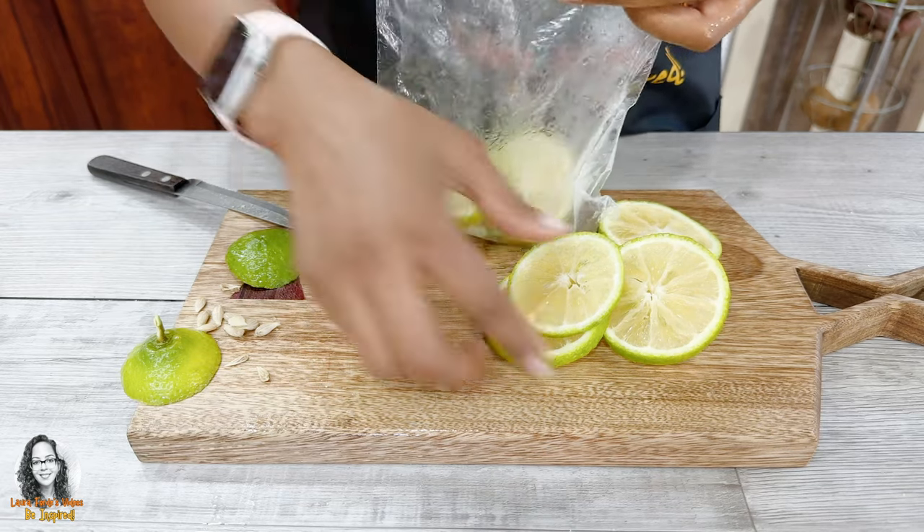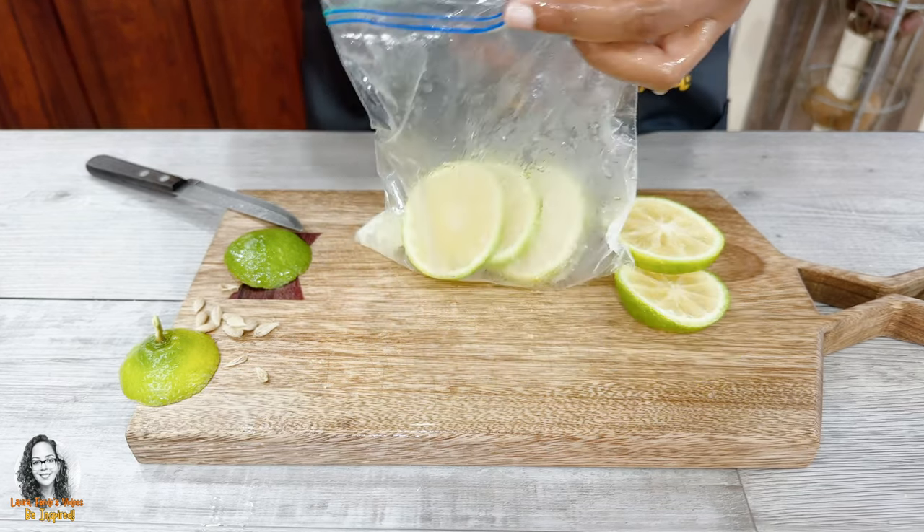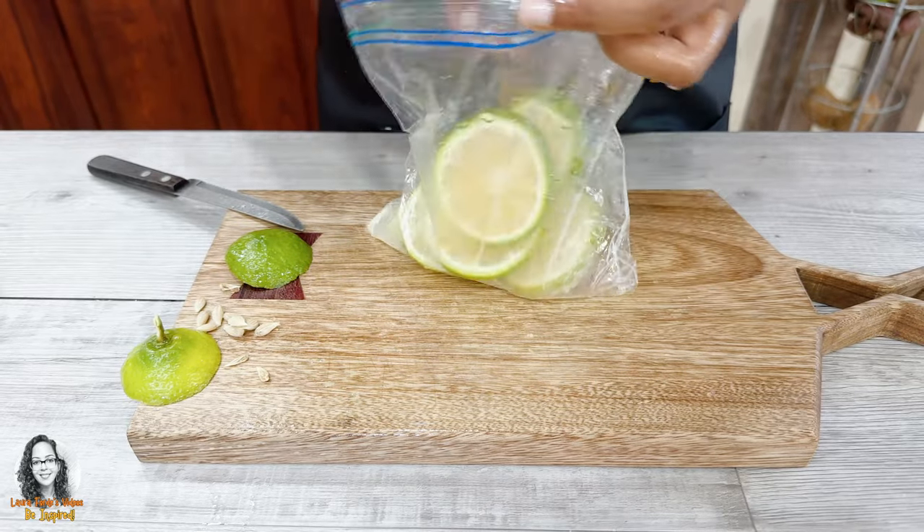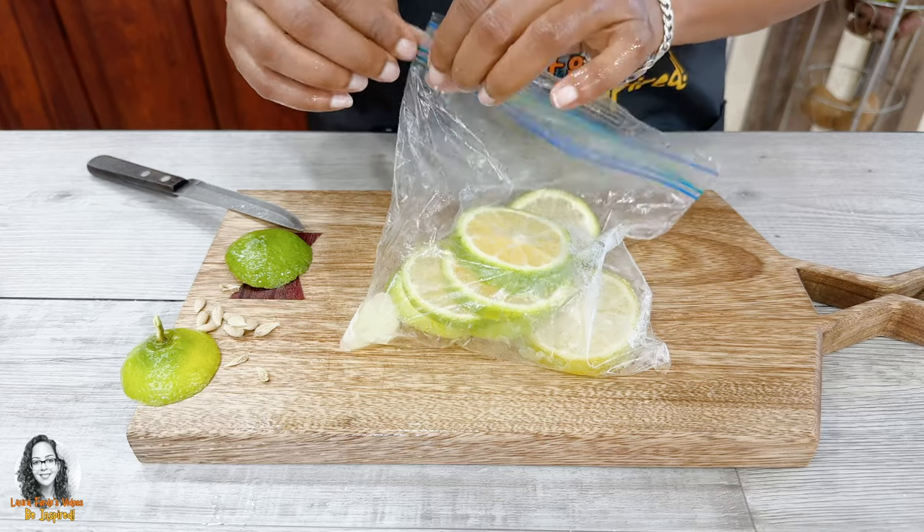Now that our lemon slices are prepped, we're going to put them in a ziploc bag and put it in the freezer. Okay, so we're freezing our lemon slices.